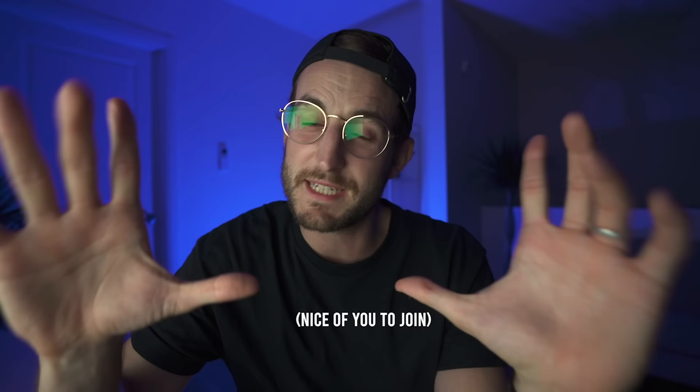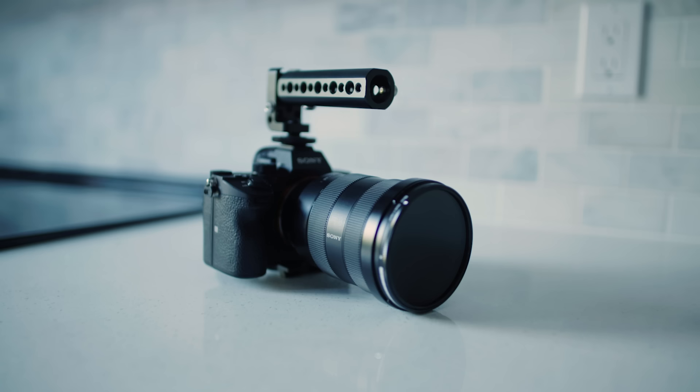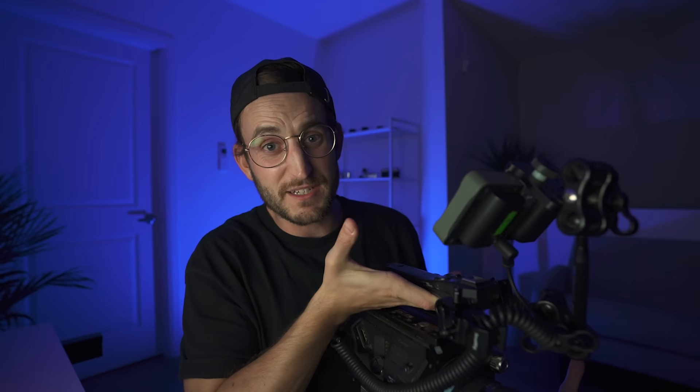So here are a couple of quick tips to improve your handheld filmmaking. Before we start — this isn't even a tip — you need to get a top handle. This is a big bulky FS7, but you can get tiny top handles for your DSLRs or mirrorless cameras. I highly recommend it. The camera rests in your hand and gravity does the rest, pulling the camera toward the ground, which creates a lot less shake instantly.